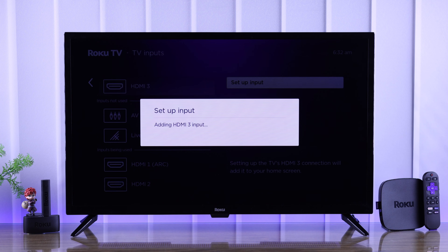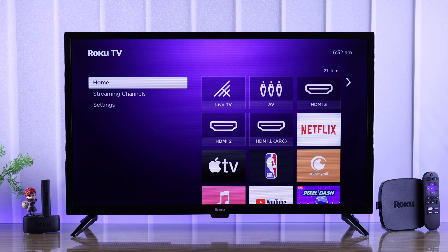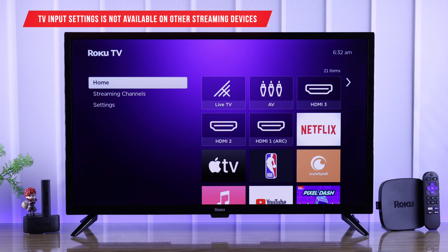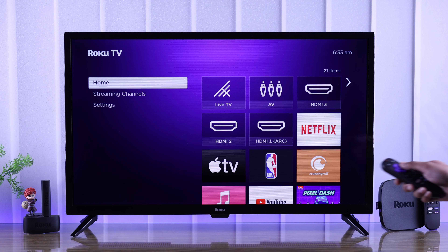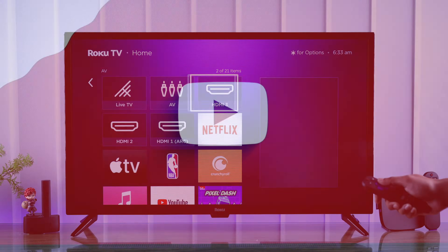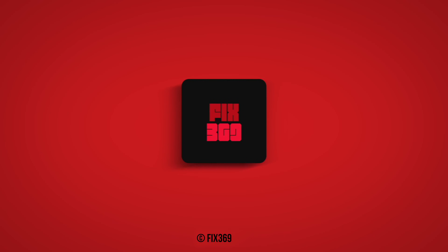Do the same thing to all of them, and now all the inputs are back on our Roku TV's home screen. Note that the TV Input settings is only available on Roku TV and not on streaming devices. So that's how you can add back missing inputs on a Roku TV. If this helped, make sure to drop a like and check out this playlist for more.